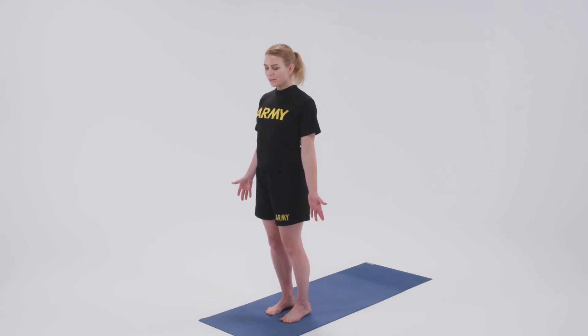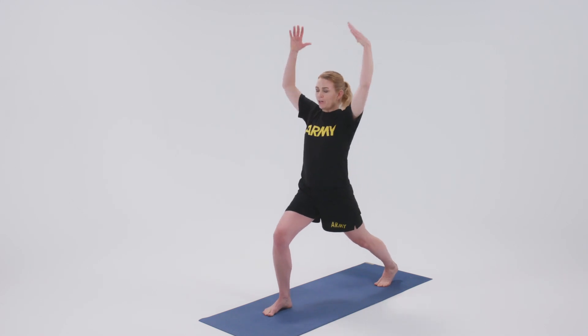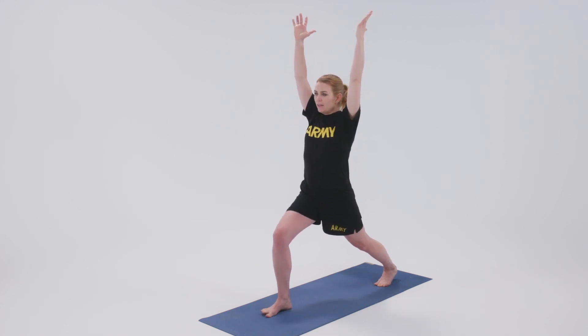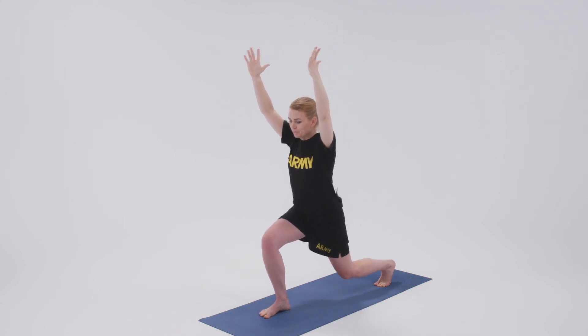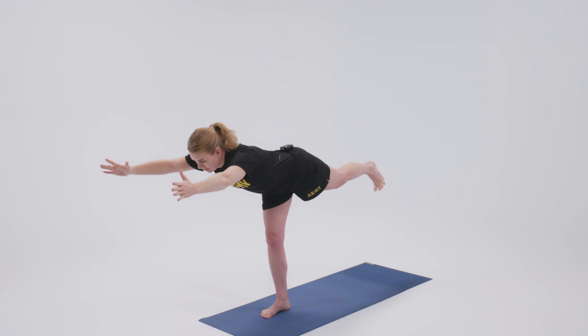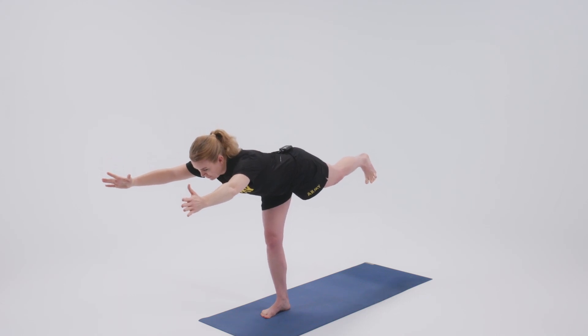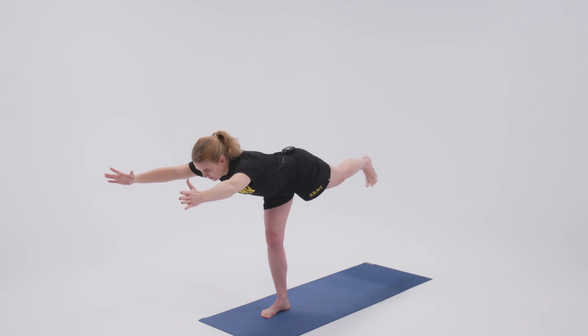This is Warrior 3. We'll start by stepping back into our crescent lunge, reaching the arms up, and then shifting our weight onto our front foot. We come into a balance. The goal here is to have the back foot, which is flexed with toes pointing down, at the same height as the arms.